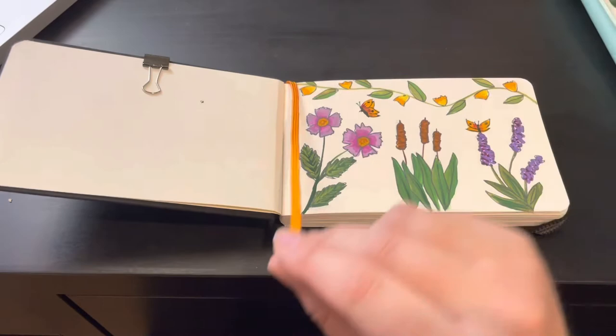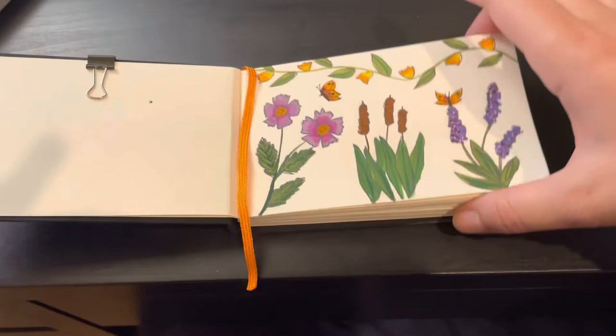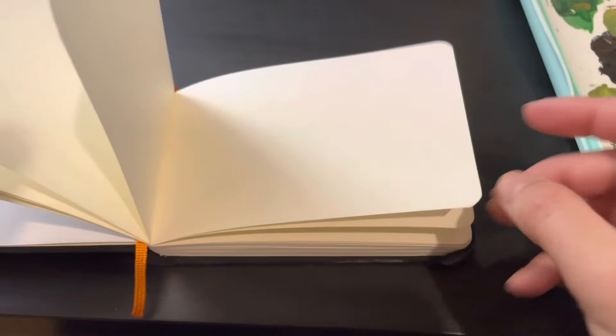Inside it has a little bookmark which is great so you can flip open to your next open page. I added a mini binder clip just to keep the pages where I want them. That was a little sneak peek of what we're going to be painting today — a floral motif using my new gouache set. Thanks for being here and I hope you enjoy!